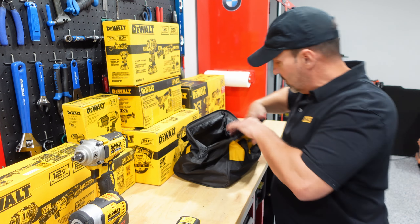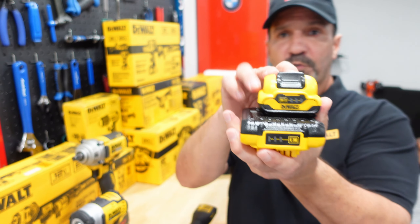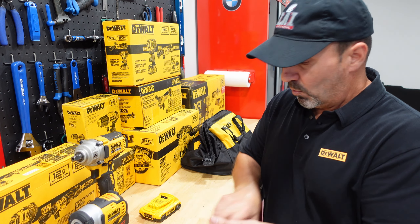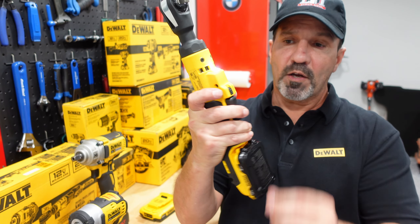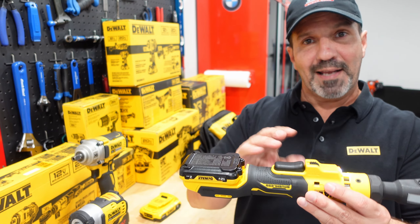I've been wanting one of these for a while, and the reason I picked the 12-volt is the battery size. If you look at both batteries, you can see one is a lot more narrow and shallower in depth. I don't do mechanical work every day, so for me it's perfect. It has an LED and a lock on the variable speed trigger, so if you toss it in a toolbox in a hurry you won't accidentally drain the battery.